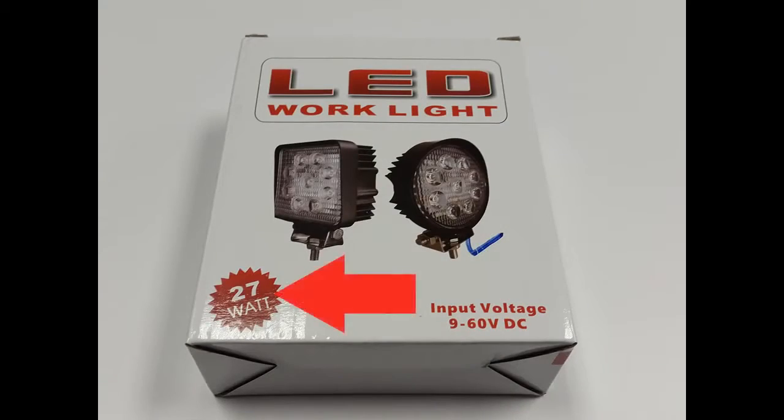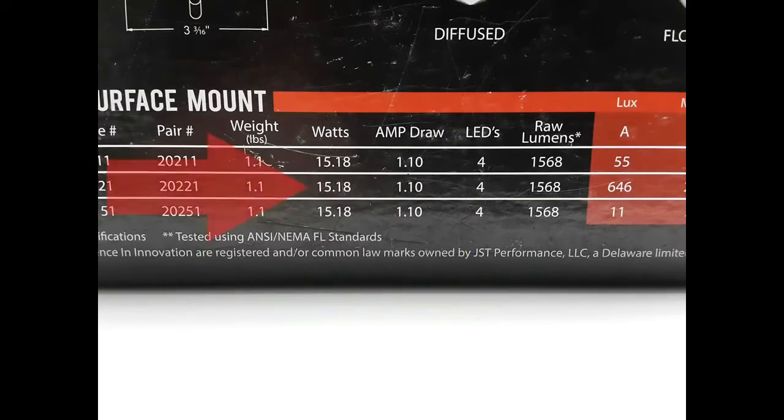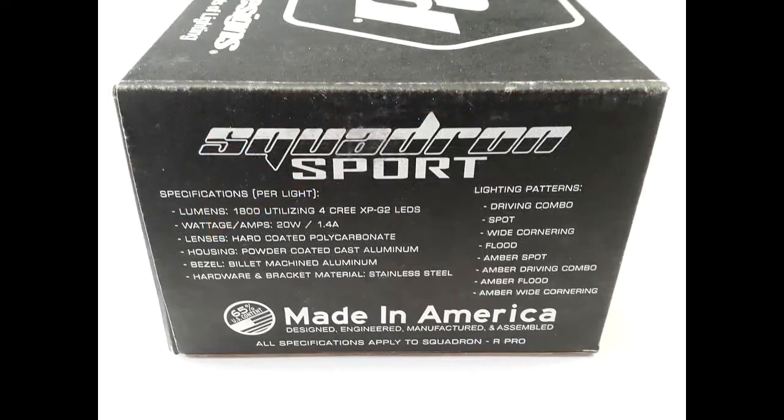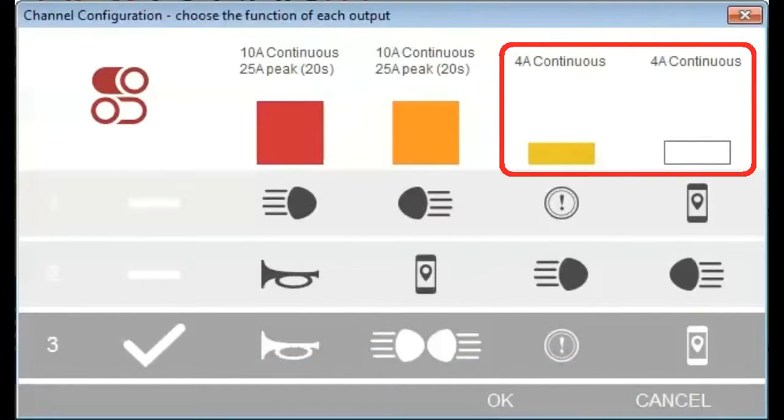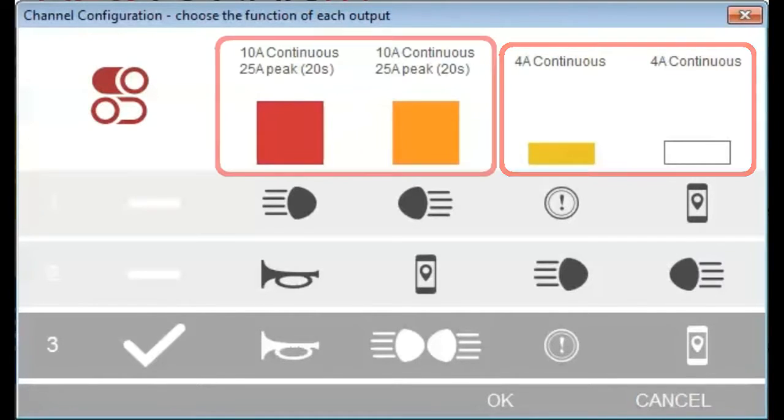Make a note of the power draw of each accessory. The power draw figure is usually marked on the packaging. A low power accessory is anything that will draw a continuous current of up to 4 amps, such as an auxiliary brake light or a GPS satellite navigation unit. A high power accessory is anything that will draw a continuous current of up to 10 amps, such as a set of LED spotlights, or a maximum of 25 amps for no more than 20 seconds, such as a high power air horn.